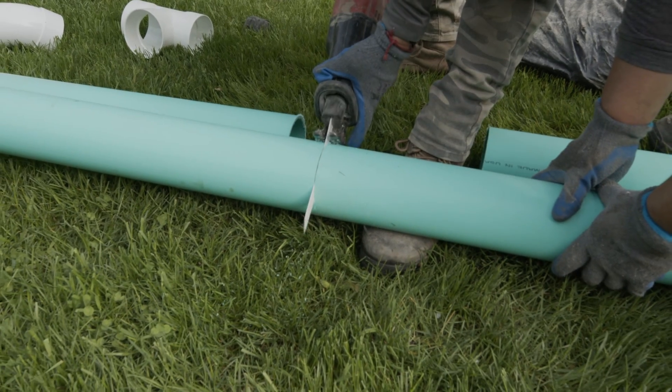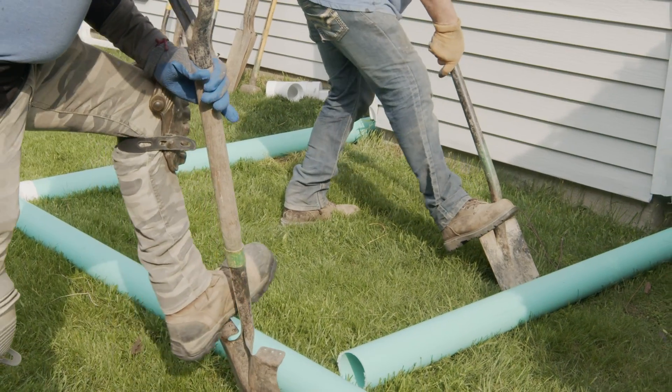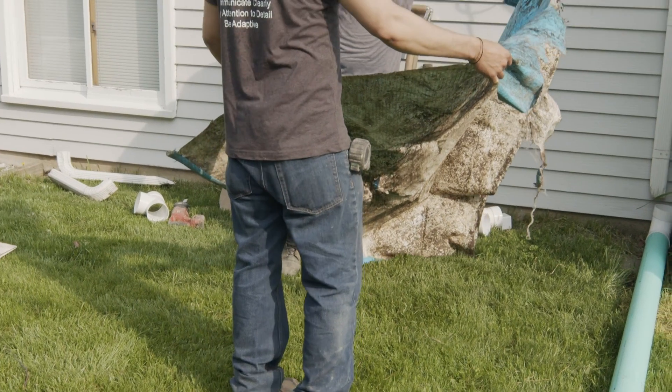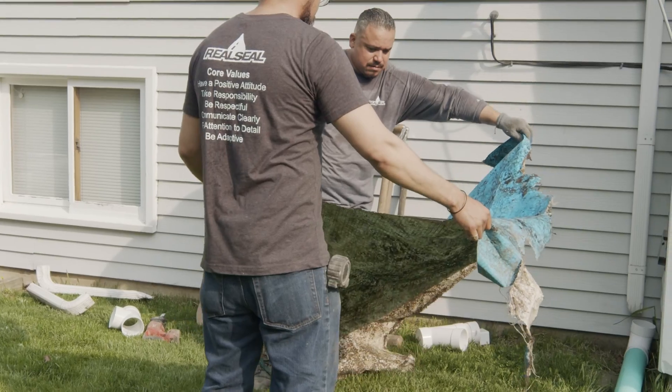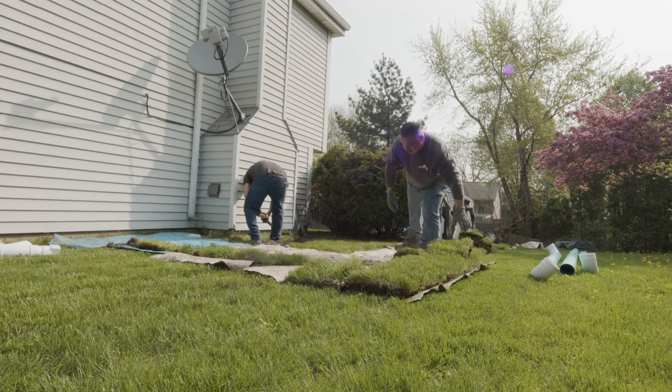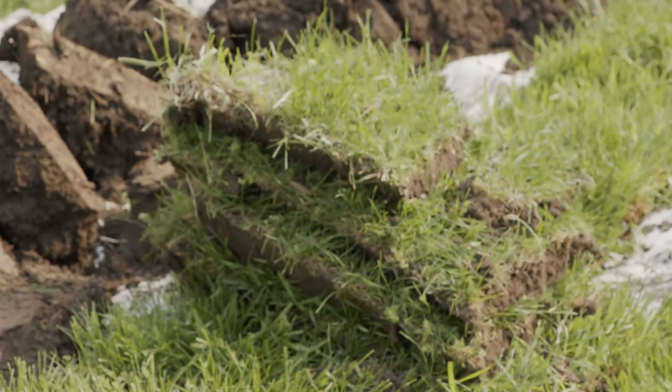So the gutter extensions are going to be like 20 feet away from the house, right? Yeah, we're getting those gutters buried. We're going to combine them into one line and run them over there so the water can discharge down the hill and get away from the foundation.